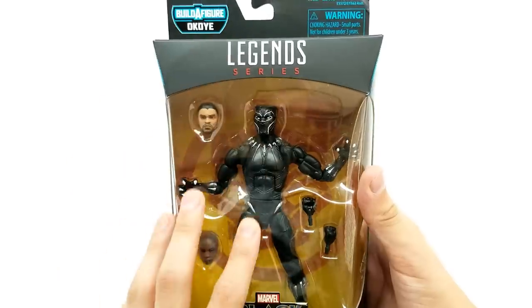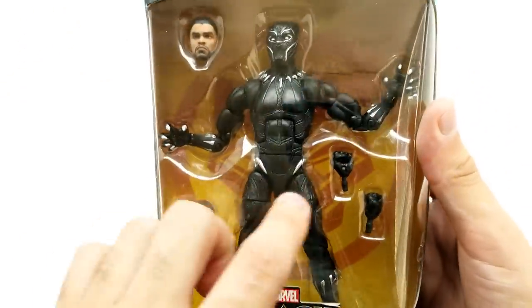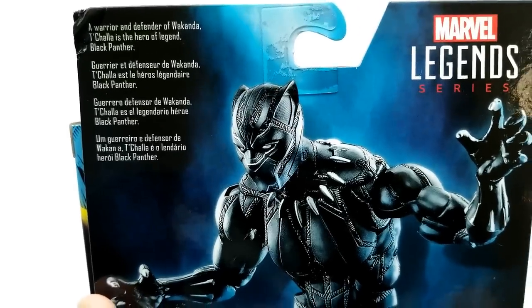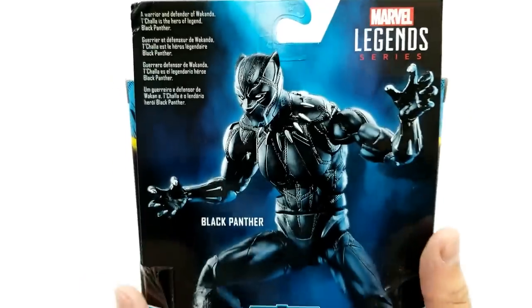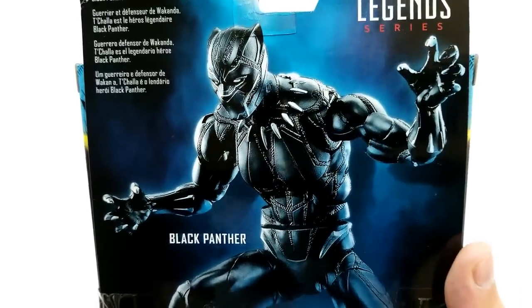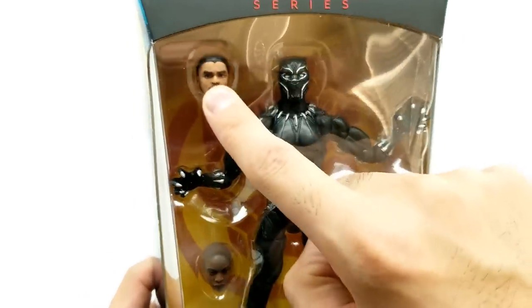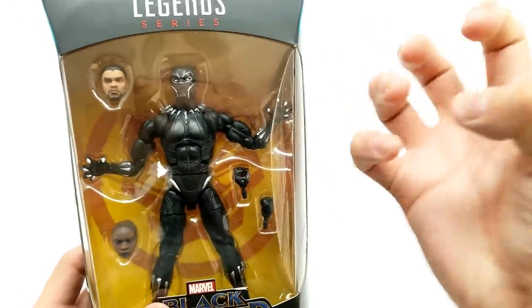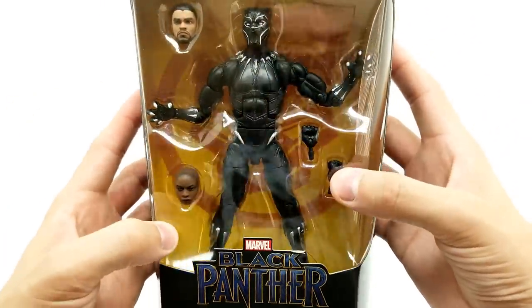First up we have Black Panther. Look how awesome it looks from just inside the display case — it's got the symbol in the back all the way on the cardboard, and the packaging looks gorgeous, just pops off the shelf. A warrior and defender of Wakanda, T'Challa is the hero of legend, Black Panther. Look how great this action pose looks. Before we even get it open, you'll notice it has accessories: a replacement head, two fists, and two claws. Black Panther always has his vibranium claws out — this works really well. Let's get it open.